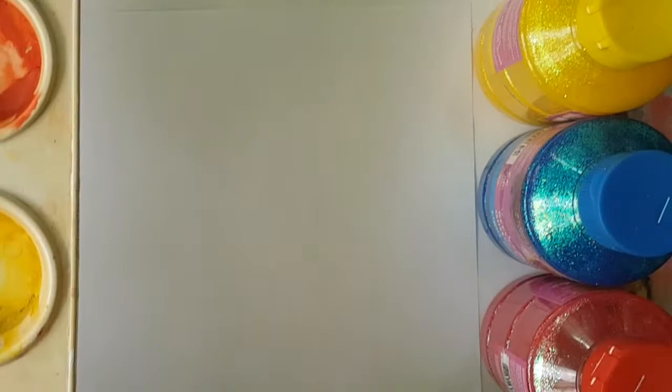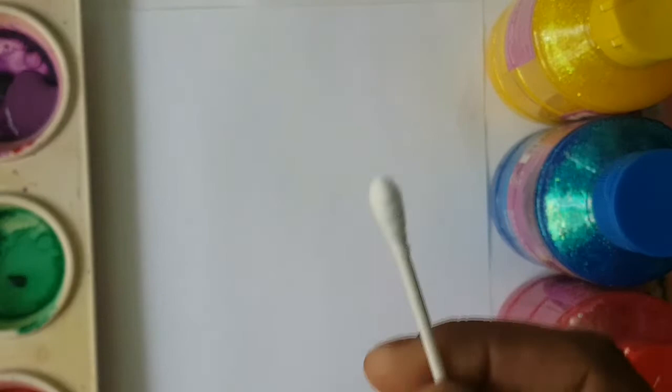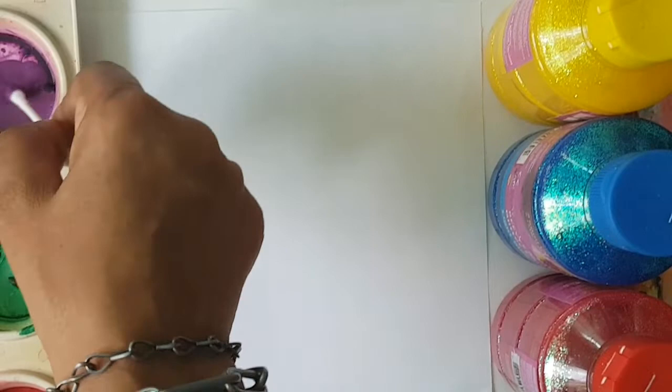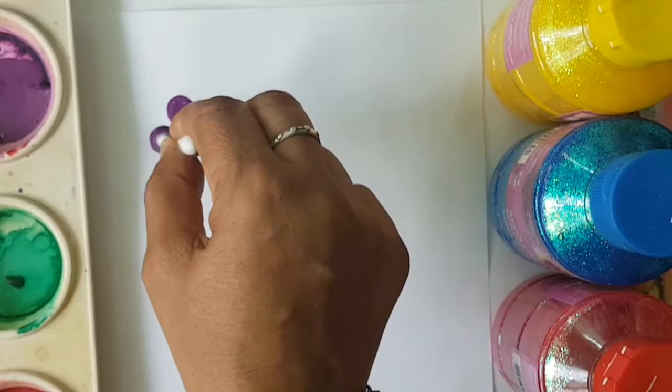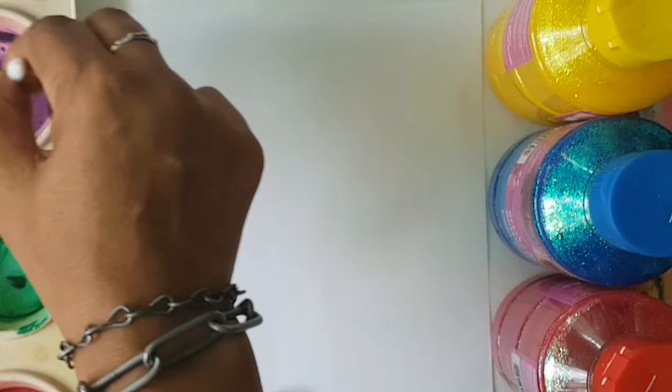So let's get started by getting our paints. We're going to get our purple paint and we're going to create a beautiful lavender bush. We get our swab and we dab it into our purple paint like that. And then we're just going to dab it on, make dots, because the lavender flowers are very pretty flowers.